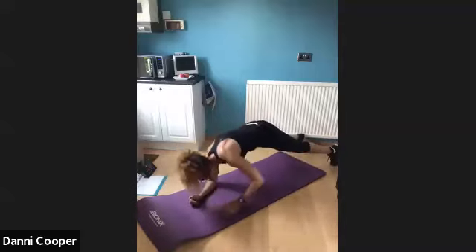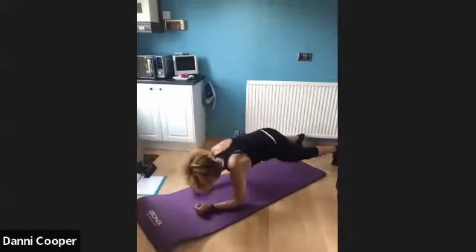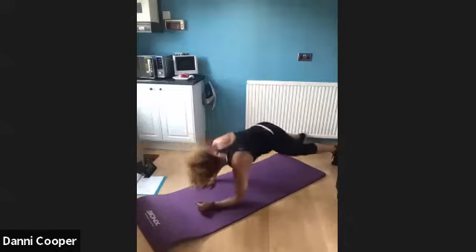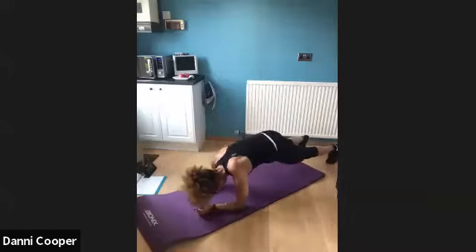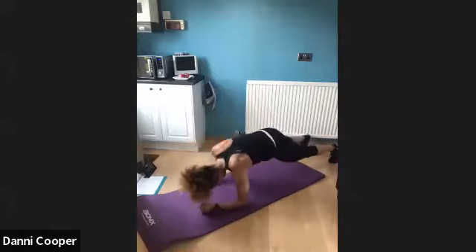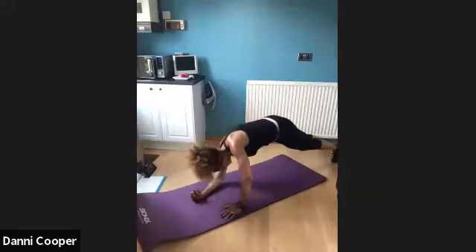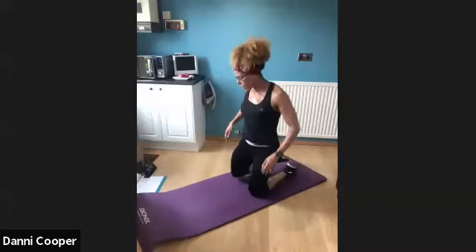Come on — keep those hips still, keep that bum down low. 20 seconds to go. Squeeze in your belly button, come on guys, rocking and rolling, keep pushing. 10 to go. Come on guys, strong — last five, four, three, two, one. Well done! Knees down, roll those shoulders out just for a moment.